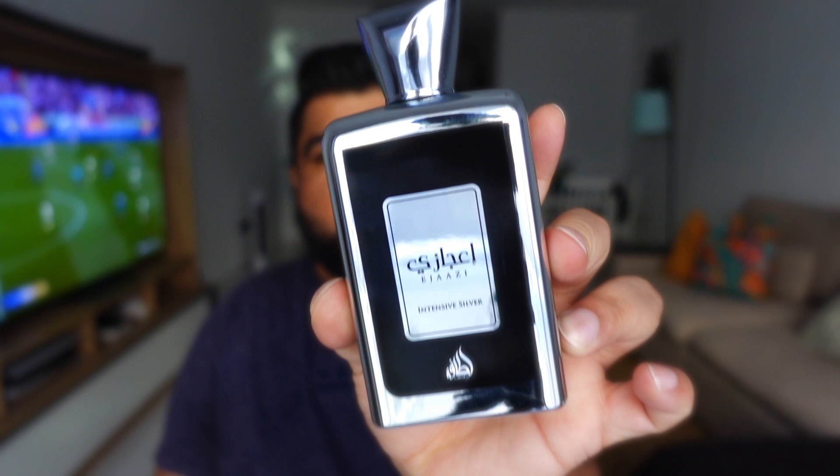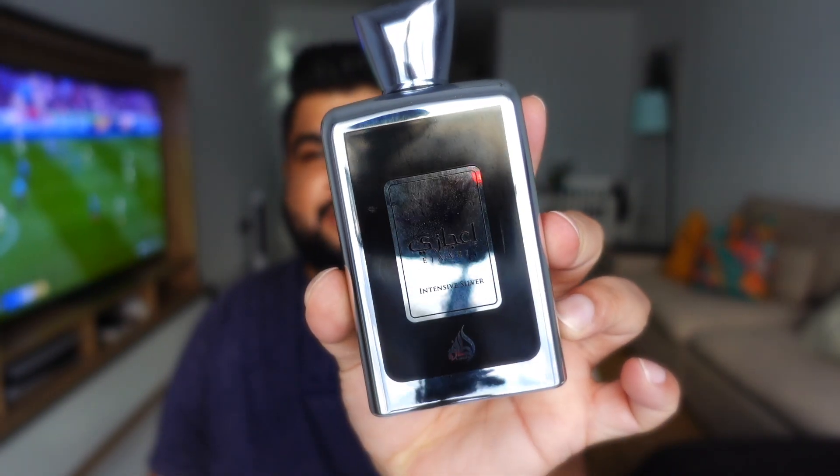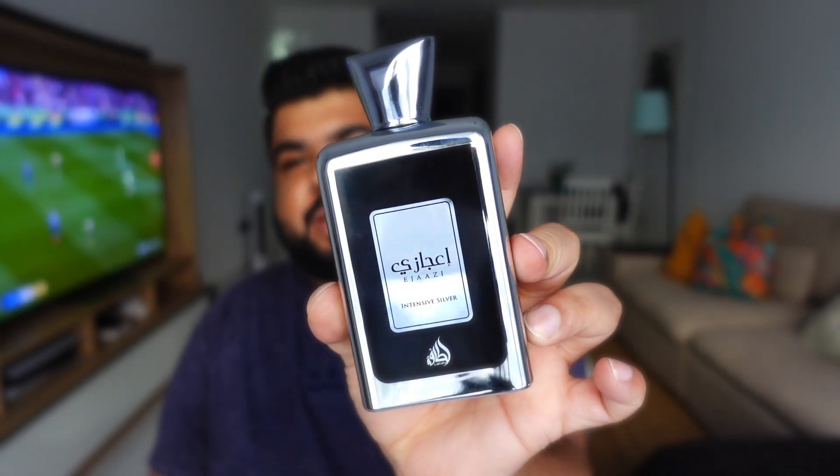Coming to this one — Intensive Silver — a lot of people, including YouTube fragrance reviewers, have compared this to two fragrances: La Nuit de L'Homme and La Nuit de L'Homme Blue Electric.